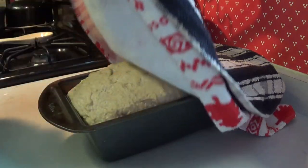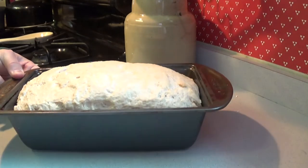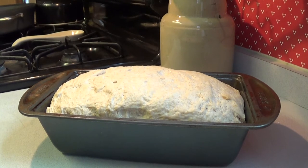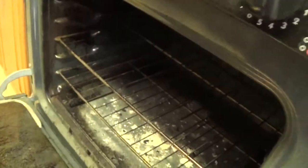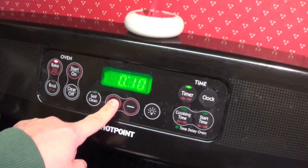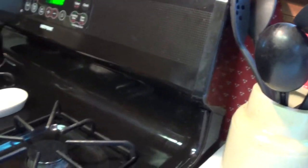I'm preheating my oven to 375°F and I've let the dough rise for about three hours — it's ready to bake. Oven's preheated, bread goes in, and we'll set our timer for 32 minutes. I'll show you the finished result.